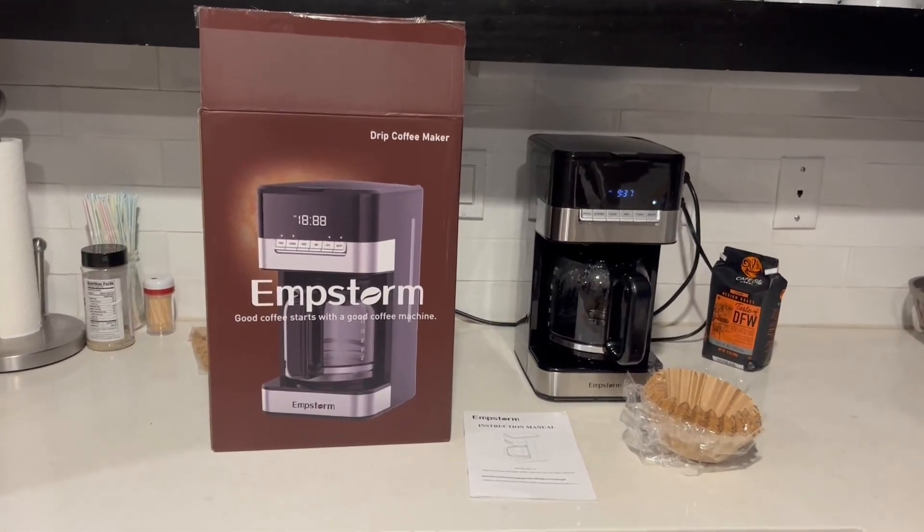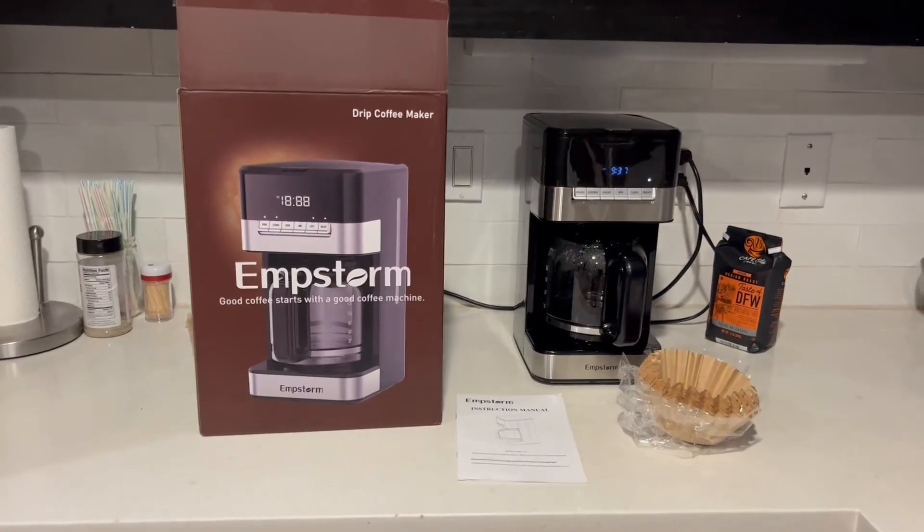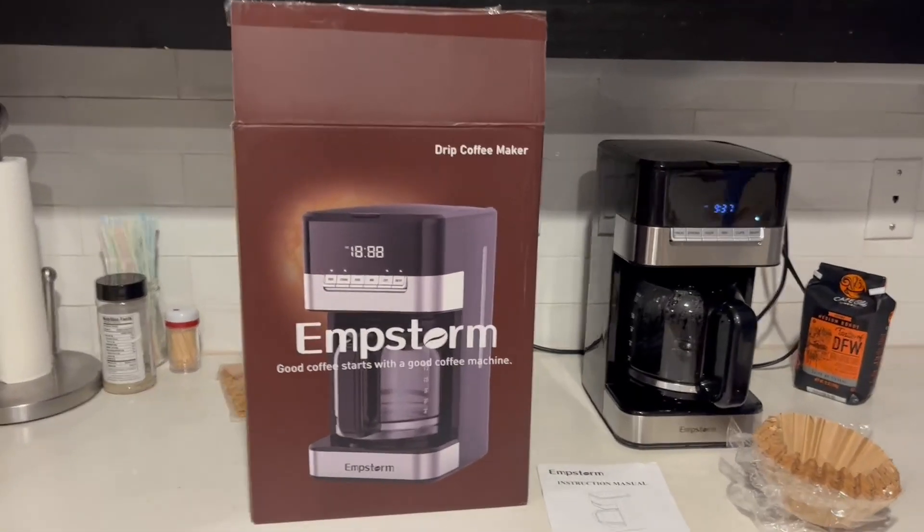Hey folks, Chris over at Pura Vida. Check out this Epstorm coffee maker — this is the drip coffee maker that we got from Amazon.